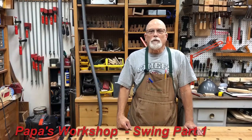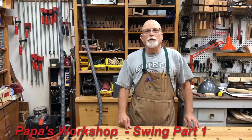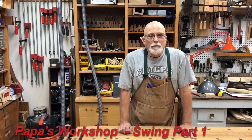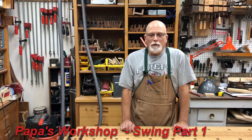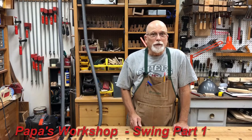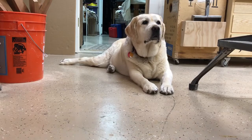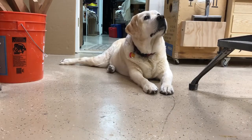Good morning. Welcome to another episode of Papa's Workshop. These are for Adam, Brady, Luke, and Brenna. Before we get started today, let's check in with my assistant. What you doing, girl? You guarding the door?